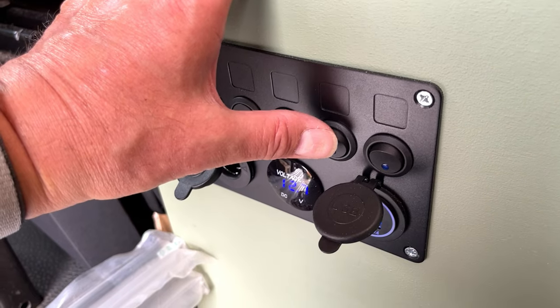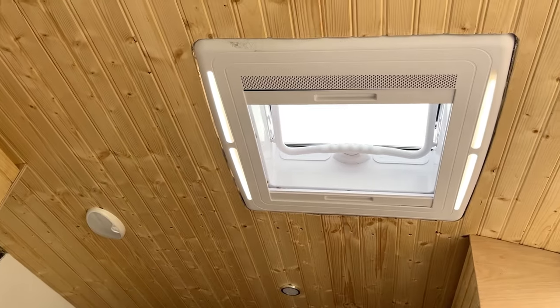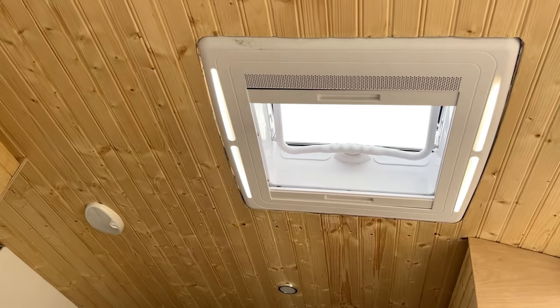I'm just going to wire in the window light now, because that didn't come with a switch. It's the one that came with the rooflight - it's not a fan, just a window, but it does have a light going around it. Let's try the window light - up for on - yes, we have a light. Perfect.